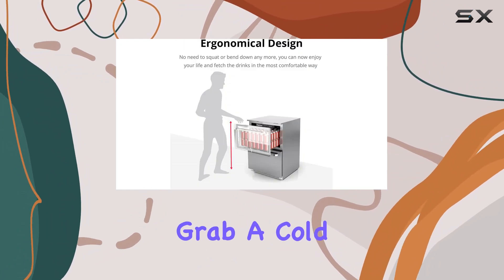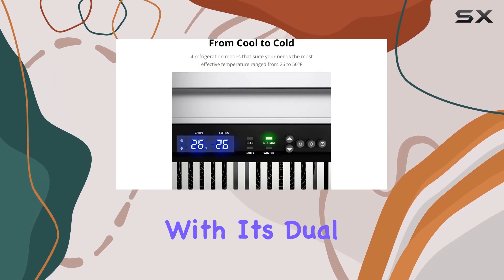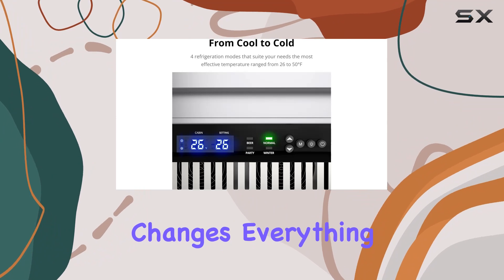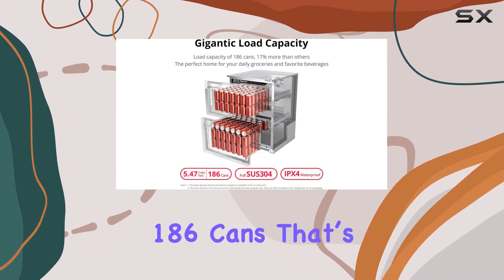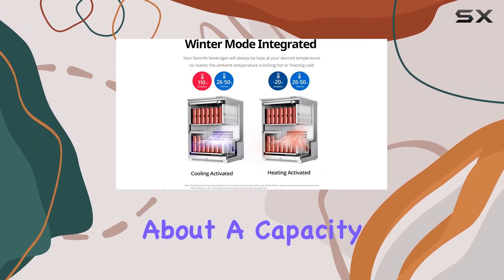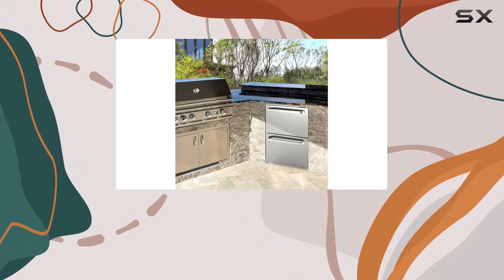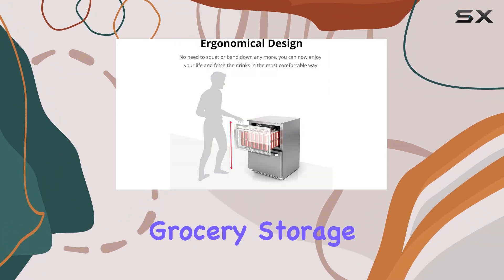Gone are the days of bending over and awkwardly reaching into the back of a fridge to grab a cold one. The ergonomic design of this refrigerator, with its dual drawer system, changes everything. It holds an astonishing 186 cans — a capacity that surpasses many of its competitors by 17%, allowing for not just beverages but substantial grocery storage as well.